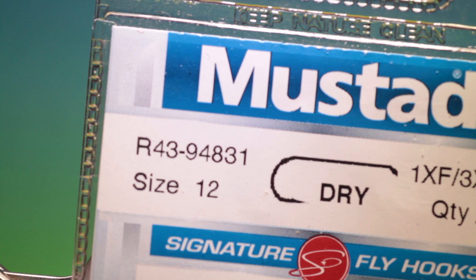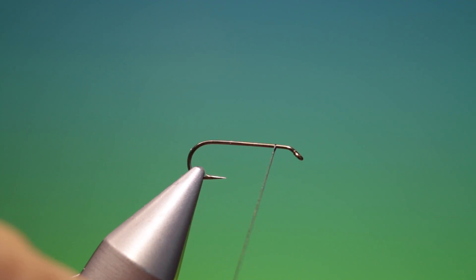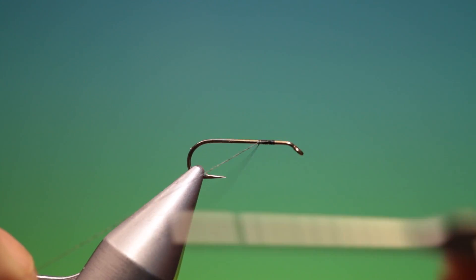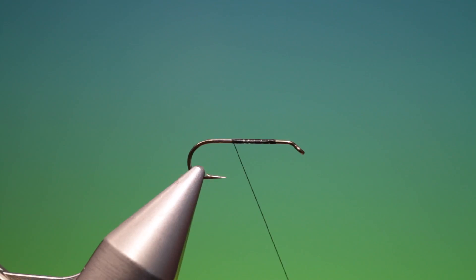We'll start with the Mustad 43 size 12 dry fly hook. This is a three extra long hook. We've got Shear 40 nought black thread. This is the Transformer — as far as I know it doesn't represent anything in particular, but it's just a very good attractor.